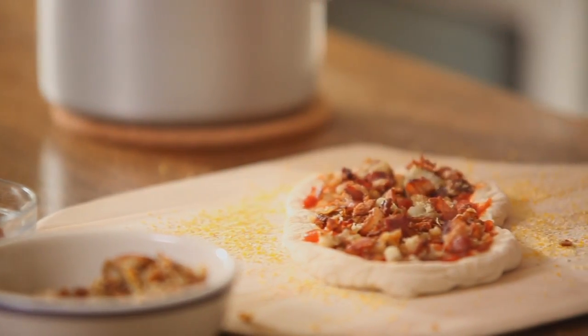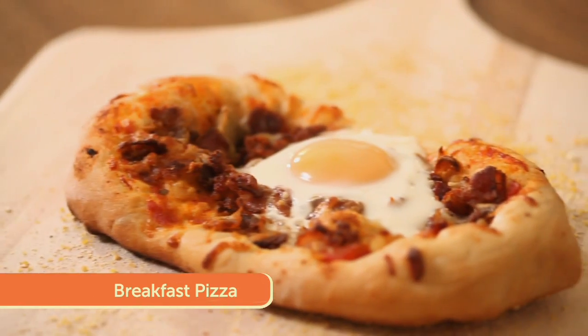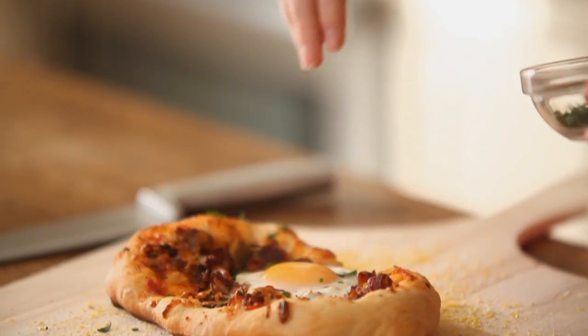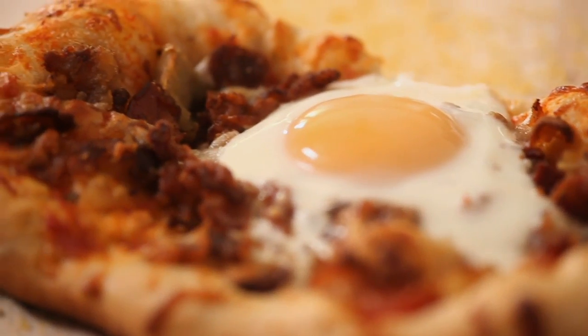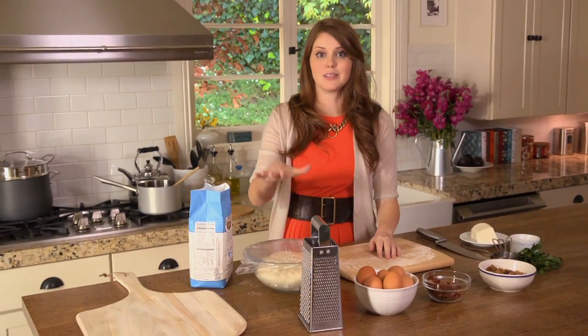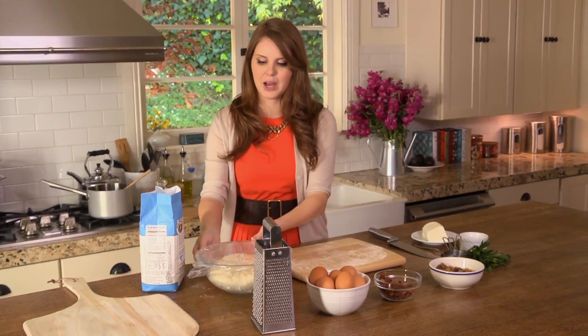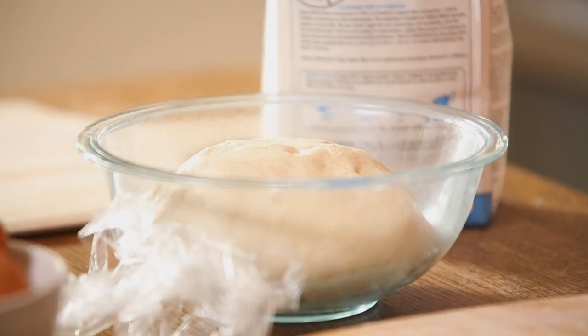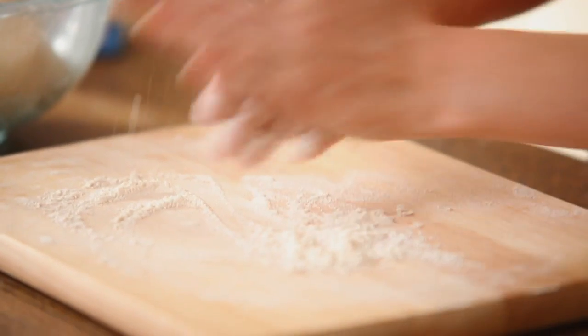I'm getting going on the first of three creative pizza recipes, starting with a breakfast pizza — perfect for any time of the day. Bacon, eggs, and hash browns make certain pizza isn't just for dinner anymore. My pizza dough has definitely tripled after rising for about three hours. I'm going to take the plastic off, lightly flour my board and my hands because I don't want anything sticking to me.